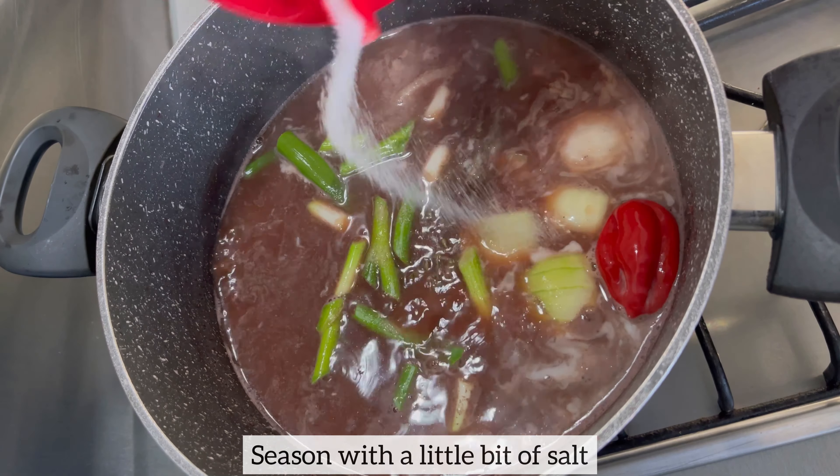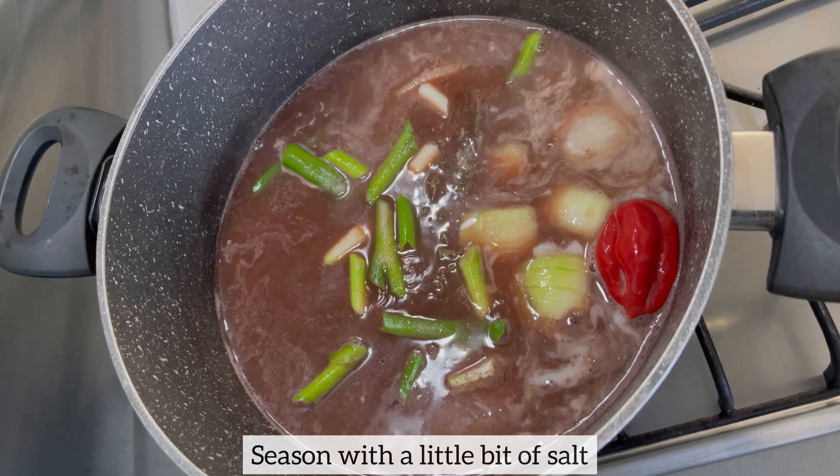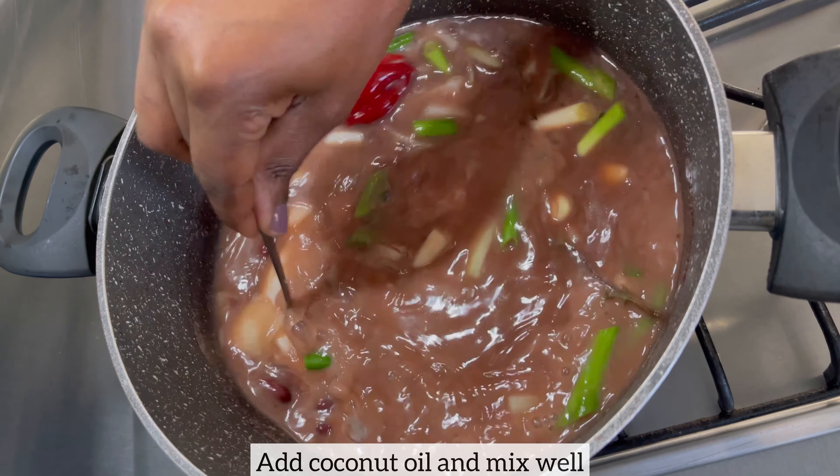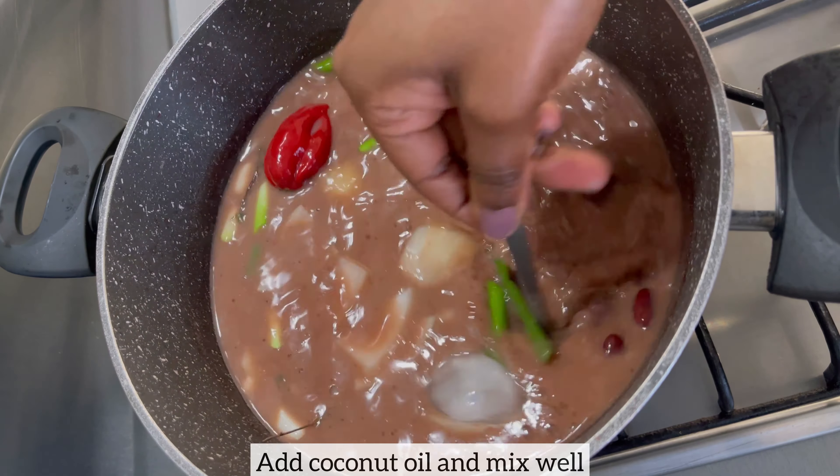Season with a little bit of salt, add a little bit of coconut oil, then mix everything together, cover, and bring this to a boil.